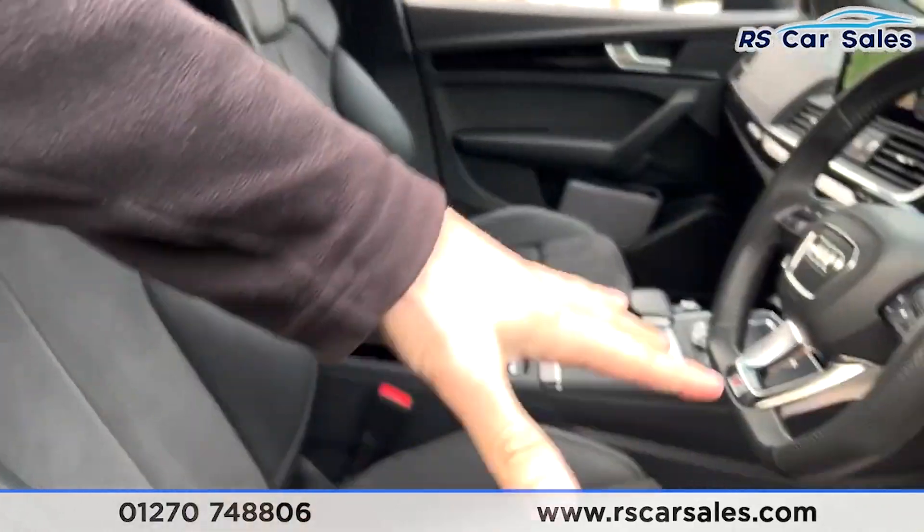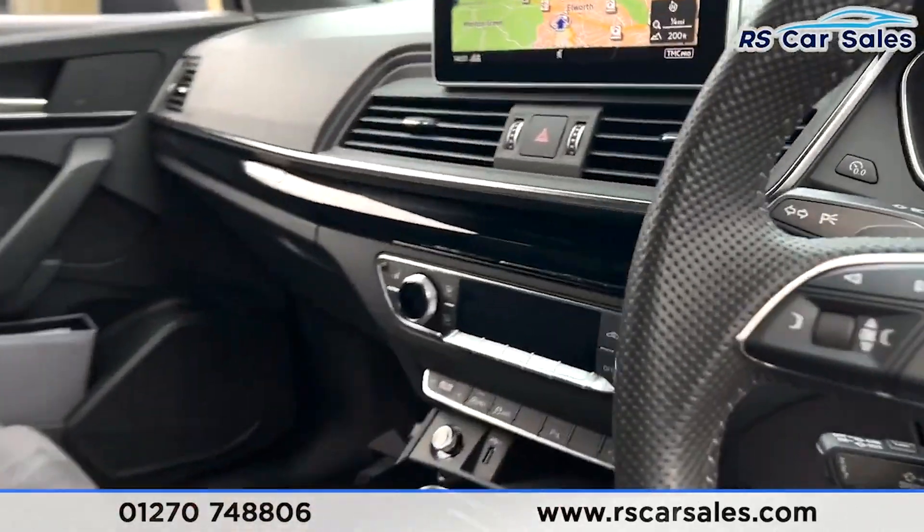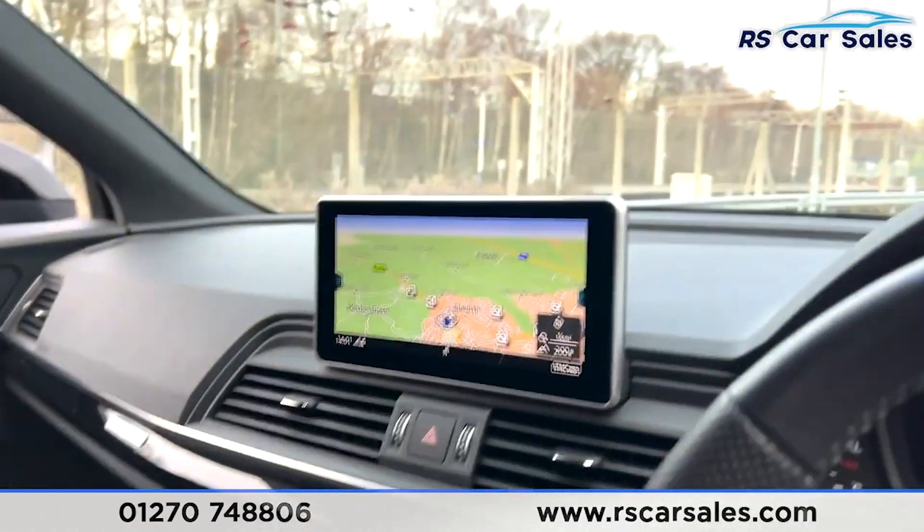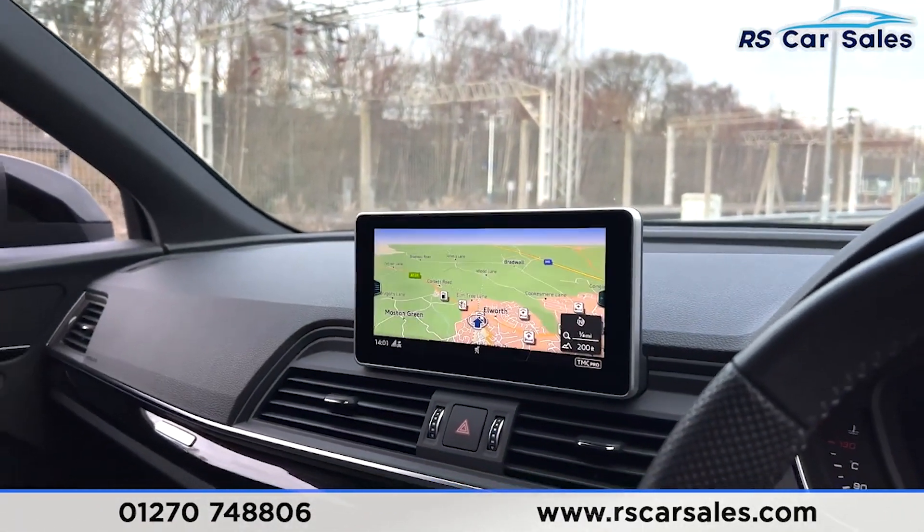Both driver and passenger seats have extended lumbar support and are heated. You have dual-zone climate control, and a central screen where you can find satellite navigation.